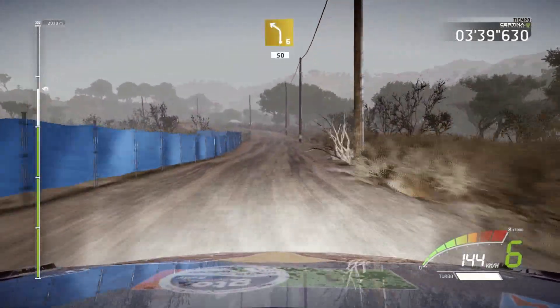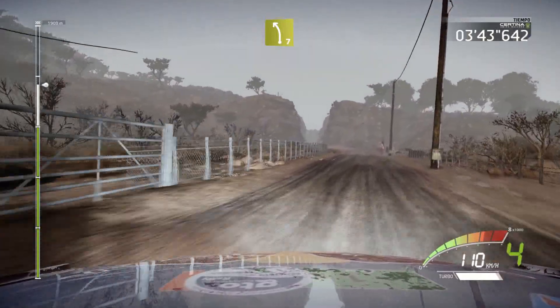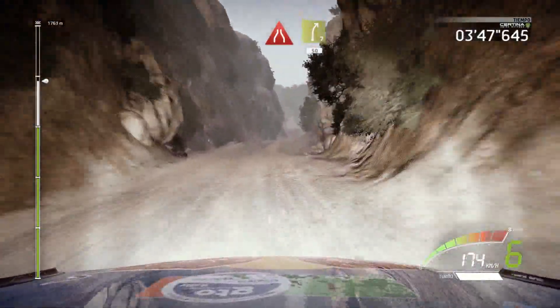Left 6, 50. Left 7. Narrows, into right 7, 50. Caution, over crest, brake.